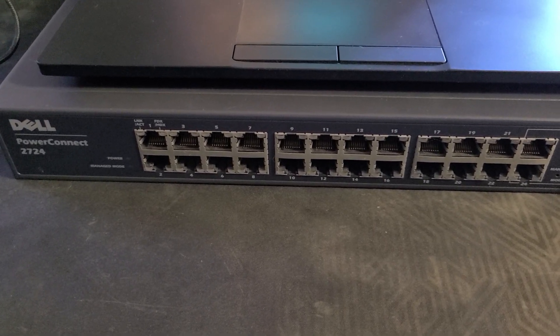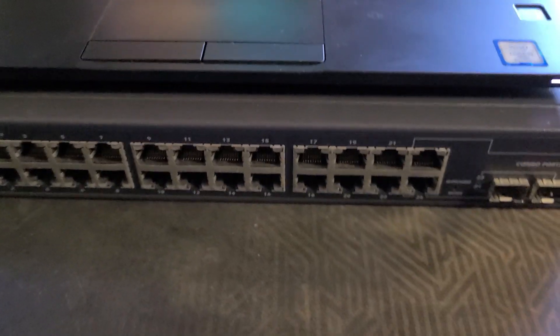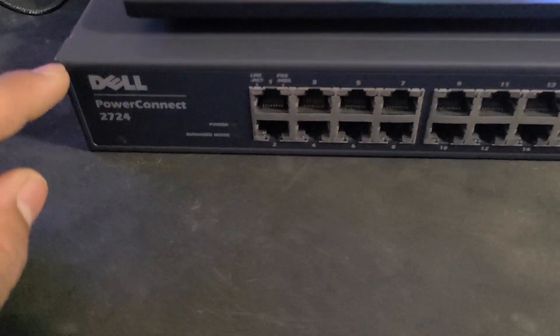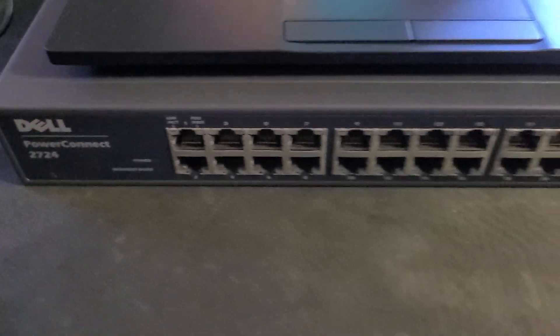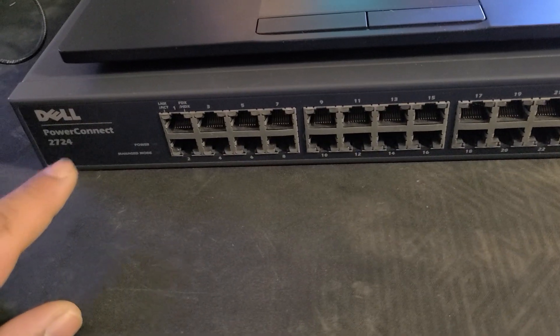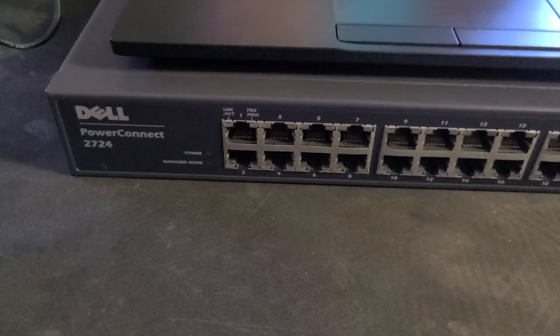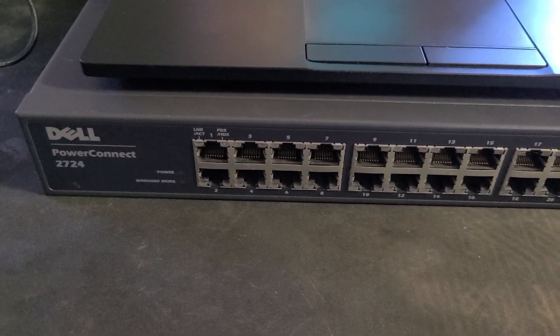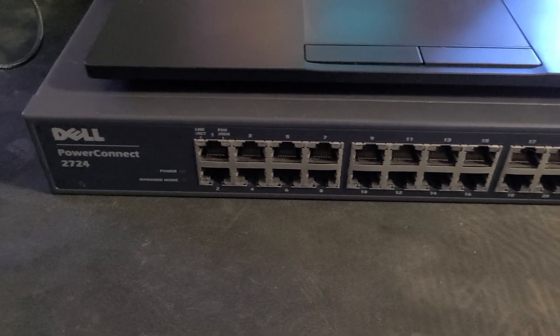In this video I'm going to show you how to manage the Dell PowerConnect 2724 gigabit switch. This is a 24-port Dell managed and unmanaged switch, and so far it's been working very well. I've been using it unmanaged and have tried figuring out how to manage it.